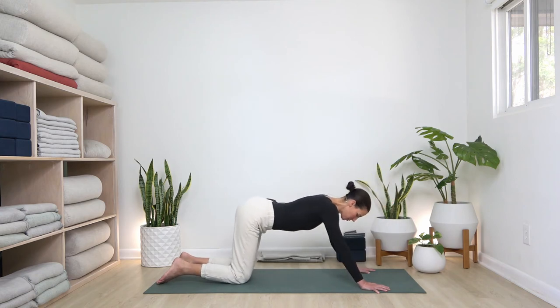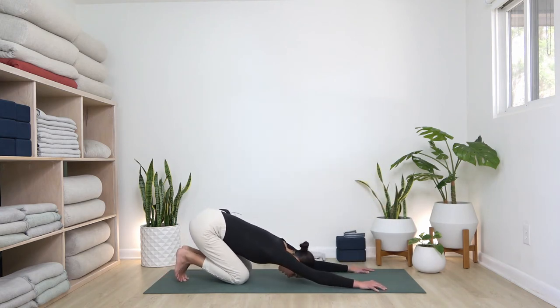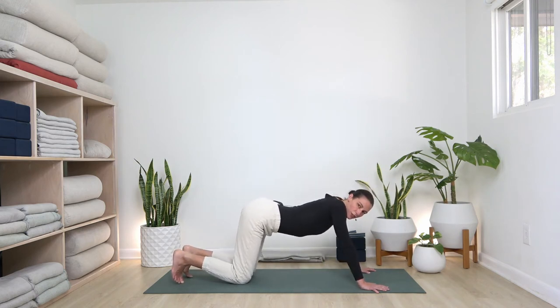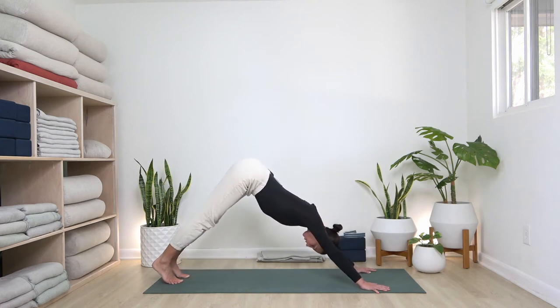Push all the way up to child's pose. From table, you can point or tuck your toes. Sit your hips towards your heels — they may not touch all the way. Arms are reaching straight overhead to the front of the mat, hands out to the wide edges of the mat. Take a nice deep breath. Inhale, come back to table, soften the sternum, which plugs the shoulders towards the socket, and then exhale, downward facing dog.